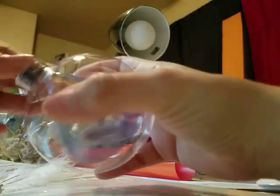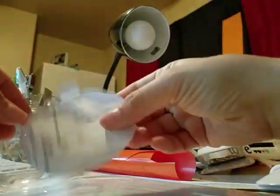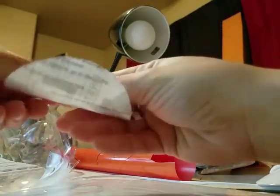Just keep messing with it until you figure it out. This is the practice one — I cut like five of these until I found the perfect fit, literally kept trying.